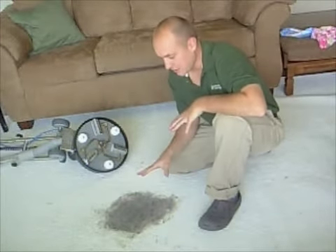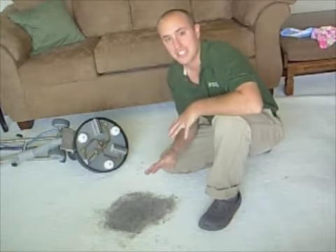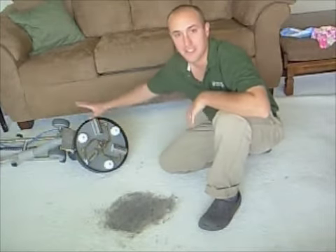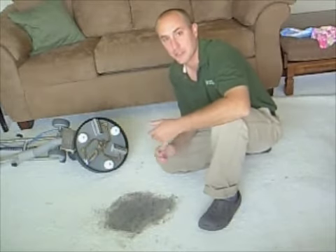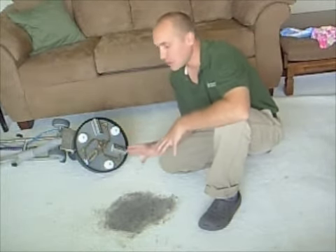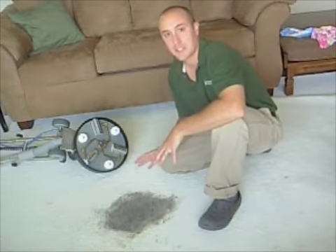So we've let the cleaning solution sit for a little while. Now we're going to go ahead and use a hot water extraction process to pull the dirt out. The equipment that I use is called a Roto-Vac 360. It's got three spray jets and three vacuums, and it also has a rotating action. So it will spray, suck, and scrub all at the same time, and it also pulls up about 30% more water than a manual wand. I'm very satisfied with it.